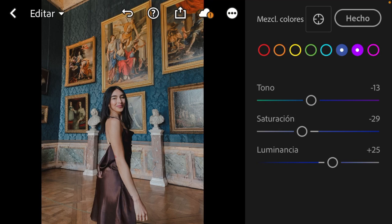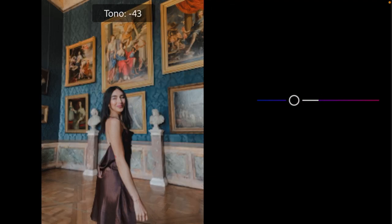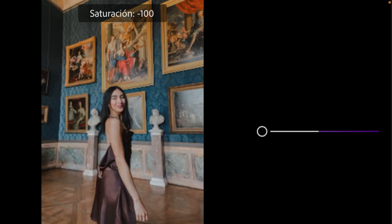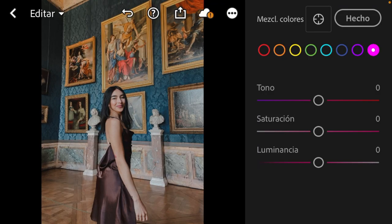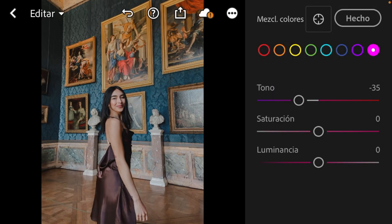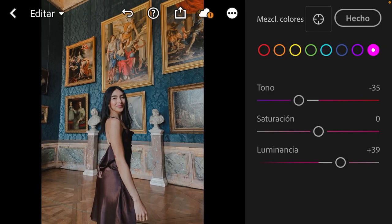Now let's continue with purple and magenta. For purple I'm going to take the hue down to minus 48 and saturation down. For magenta I'm going to take the hue to minus 30 or minus 35, saturation down to minus 40, and luminance up to 40.